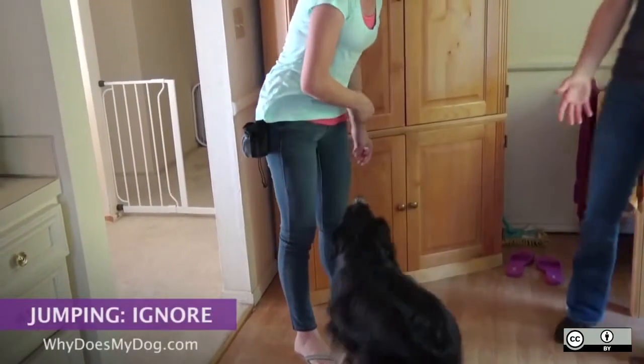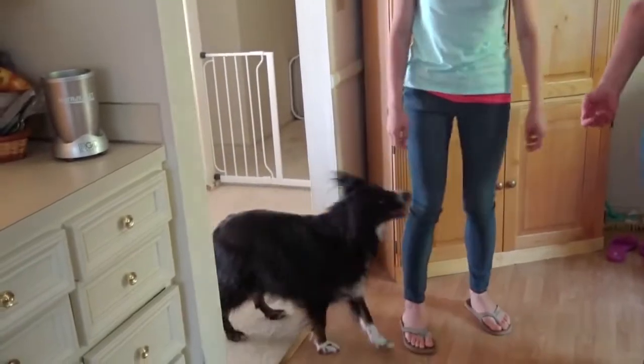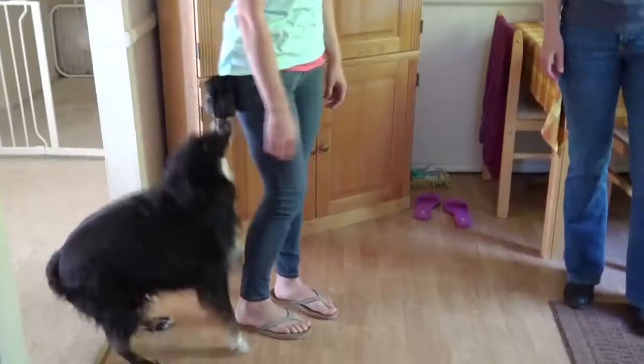The best way to teach your dog not to jump is to ignore her. Turning away from a dog can get some dogs even more excited. Kneeing them can hurt them.